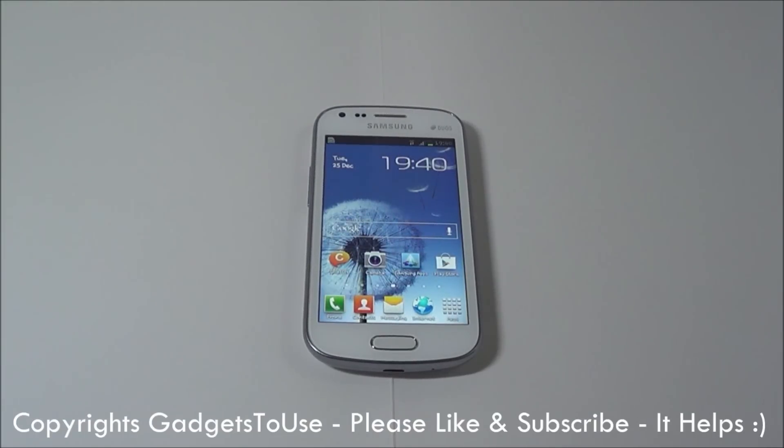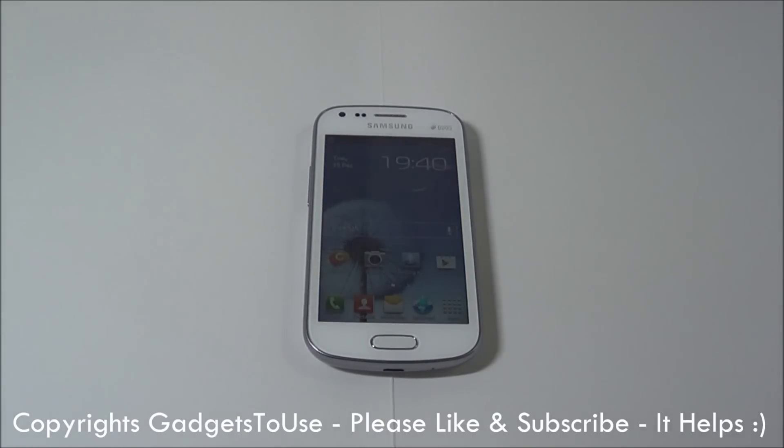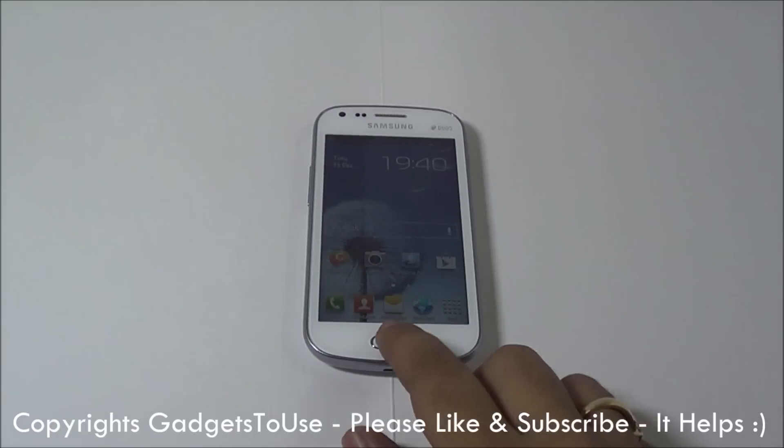Hey guys, this is Abhishek from Technics Media. Today we are going to talk about the Samsung Galaxy S Duos and we are going to talk about some of the tips and tricks — some of the things which normally people don't notice on Samsung Galaxy S Duos. This phone is a mid-range Android smartphone from Samsung.